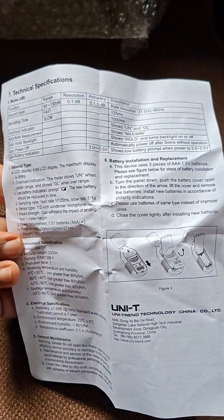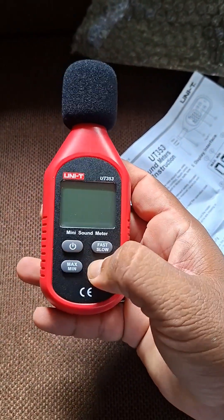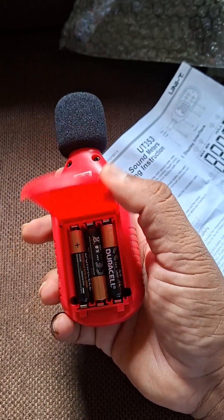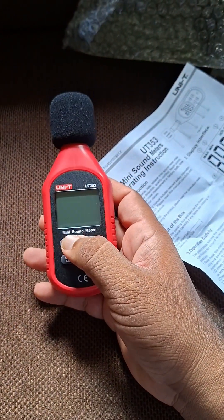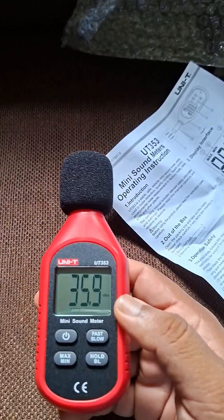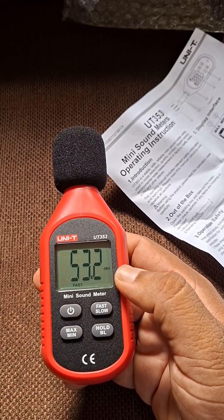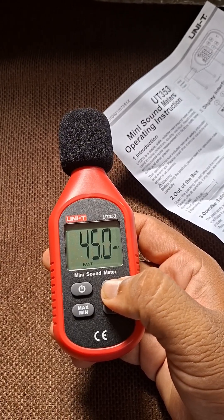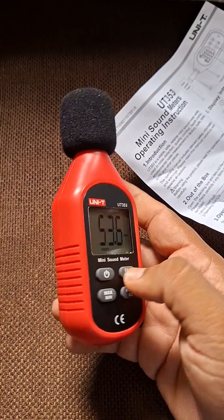The battery is already inside, so we can go ahead and operate it. Turning it on now — it's measuring in DBA, with fast and slow modes available. Testing it with some sound: hello, hello, hello. It's responding to voice input.